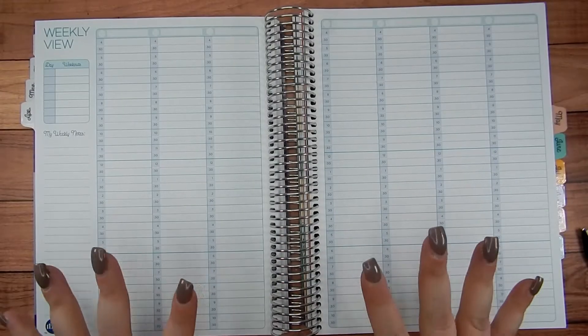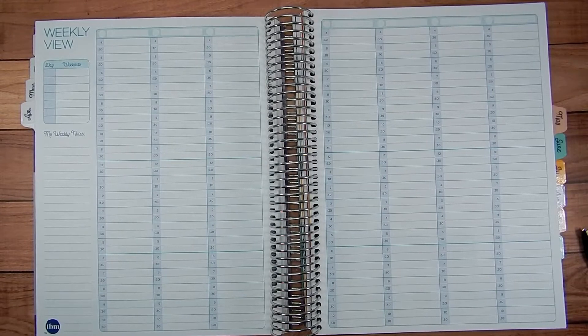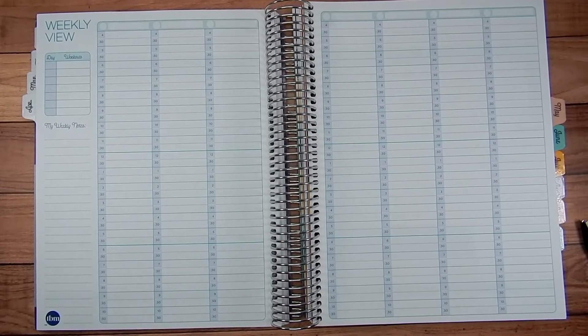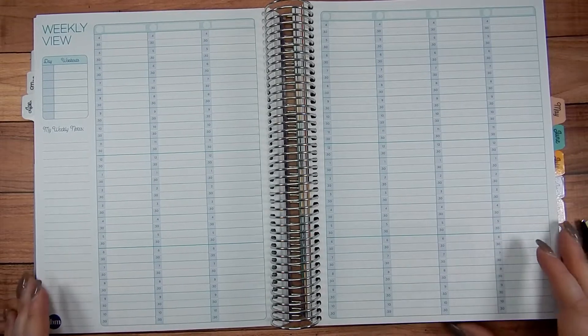Hey guys, welcome back to Cara Jo Plans. I am finally back making a plan with me — it's been a couple weeks. Lots of stuff going on at home with the kids, just overwhelmed and needed to take a step back from something. So the something I had to step back from was making YouTube videos, and the plan with me videos kind of went first.